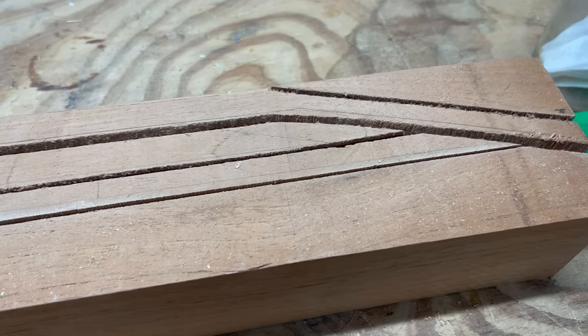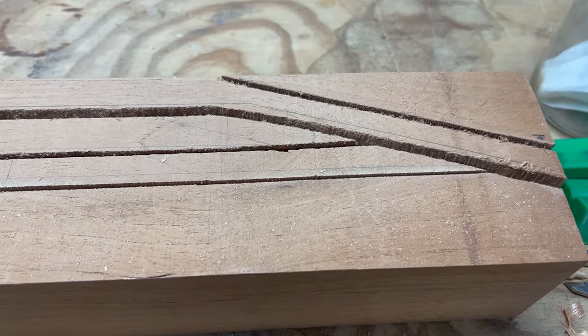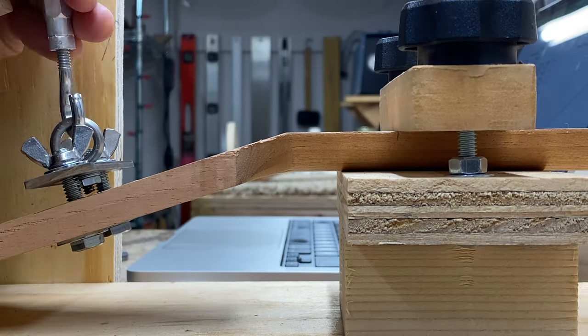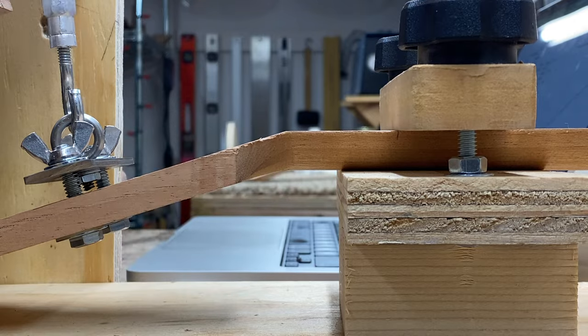We are back with the third episode of the scarf joint versus one piece neck series. To quickly recap, we built two identical necks out of the same block of wood — one with a scarf joint and one cut from a single piece — then we applied force to both and measured the amount of movement in the headstock. The result: the one piece neck defied our expectations and outperformed the scarf jointed neck, at least in terms of headstock flexibility.